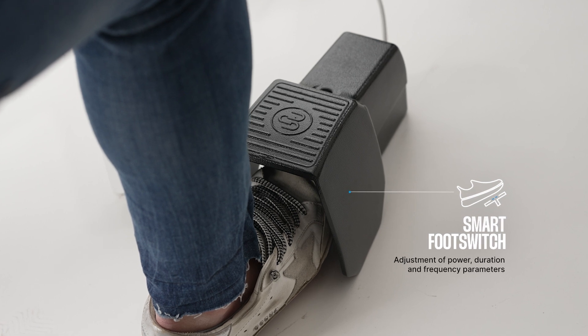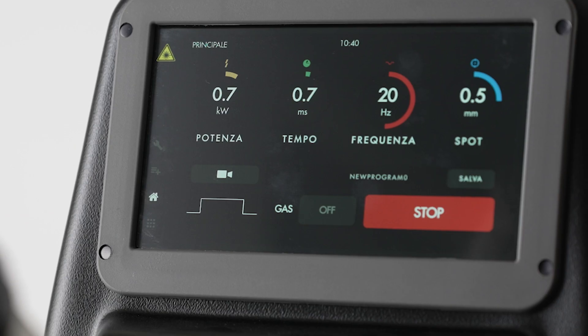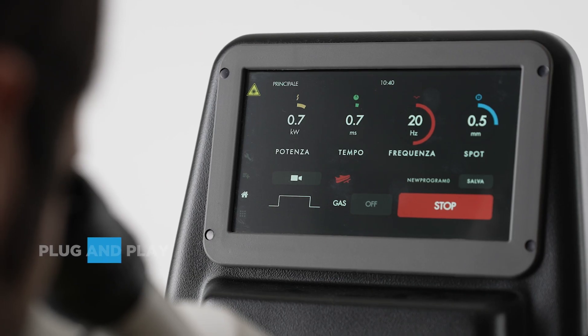EVO X-TECH comes with a smart foot switch, allowing parameters to change by varying the pressure on the pedal.